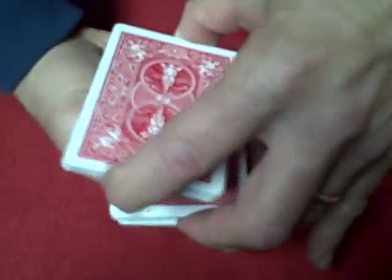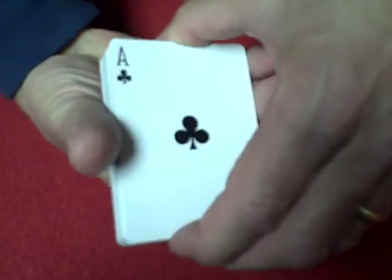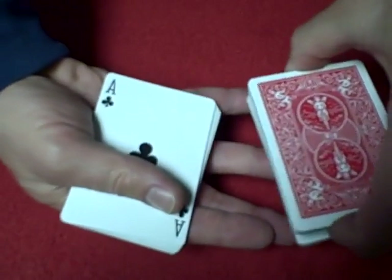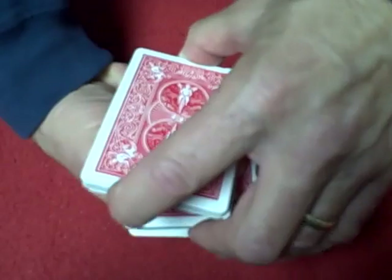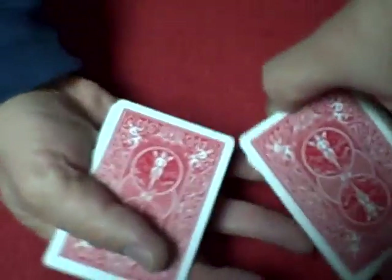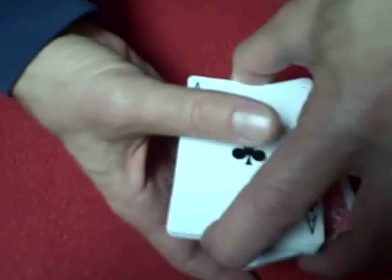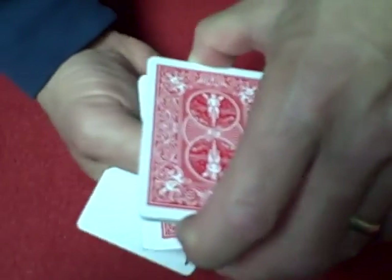A little bit faster, it looks like this. When you're making that transfer, people are not supposed to see that, and they think that's the same pack. Actually, it happened so fast people don't think. But it's something that's not supposed to really be noticeable. So that transfer is going just like that, and switching.